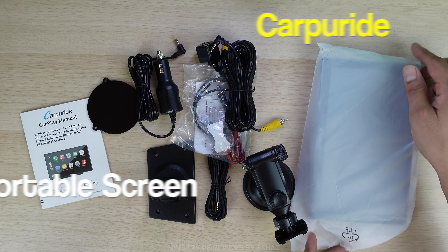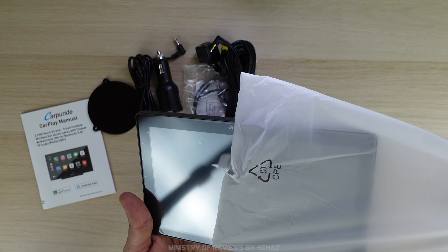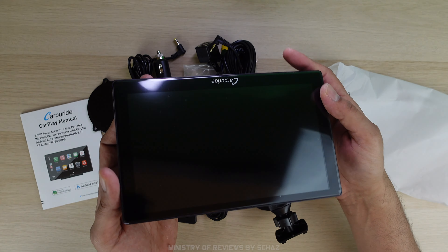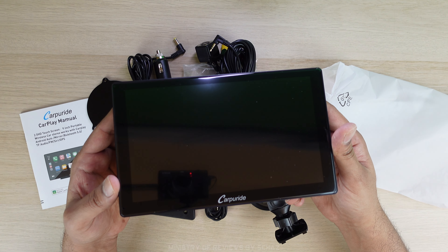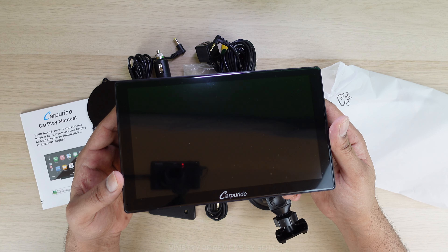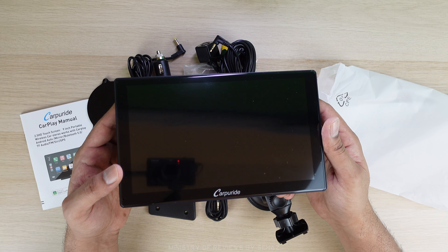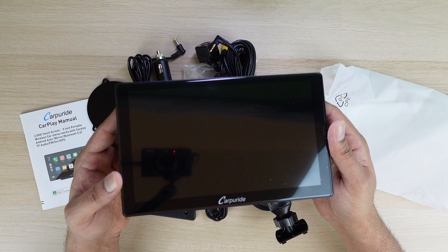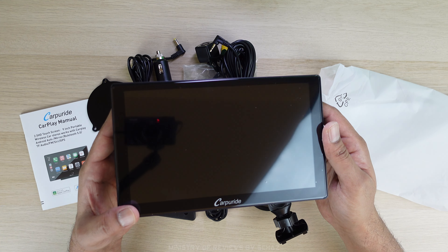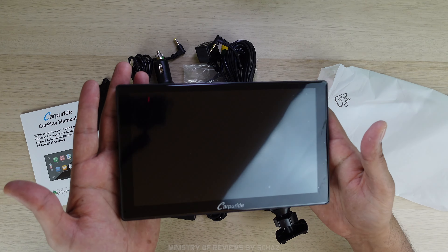And finally you have this 9-inch full HD IPS touchscreen from Carpuride. In the market you'll find a lot of these portable car screens and most of them are actually 7 inch — you won't find many screens larger than 7 inches. So this is a 9-inch screen, which is quite good. It looks nice and it's not very heavy.